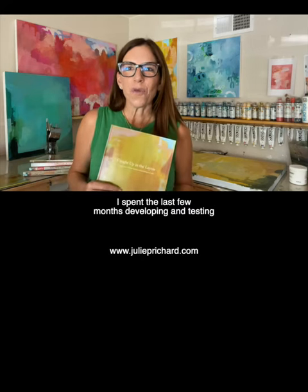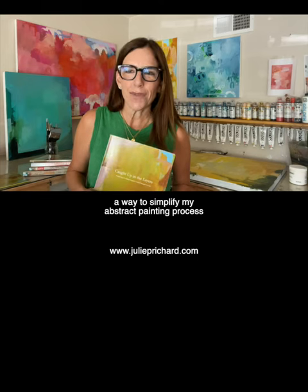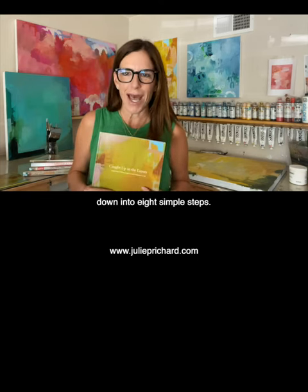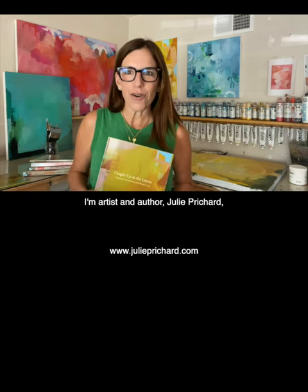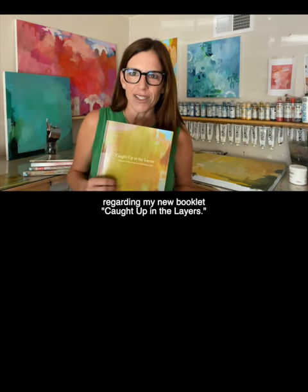I spent the last few months developing and testing a way to simplify my abstract painting process down into eight simple steps. I'm artist and author Julie Pritchard from San Diego, California, here today to share information with you regarding my new booklet, Caught Up in the Layers. Maybe you read my first book, Acrylic Solutions.